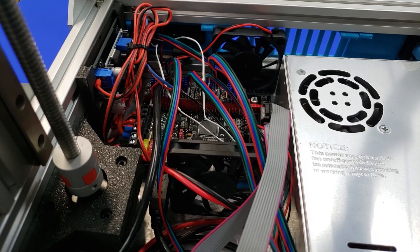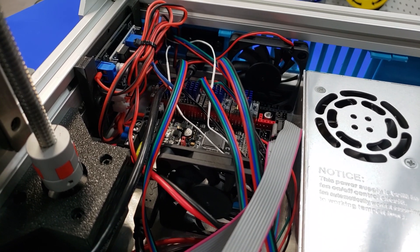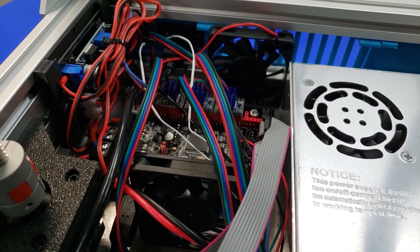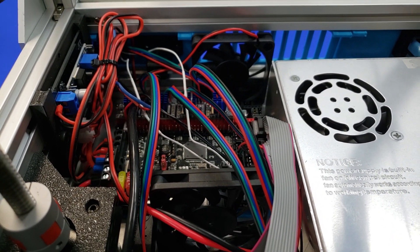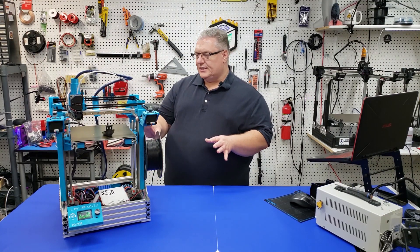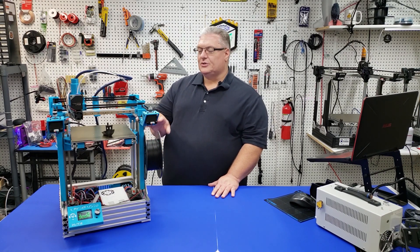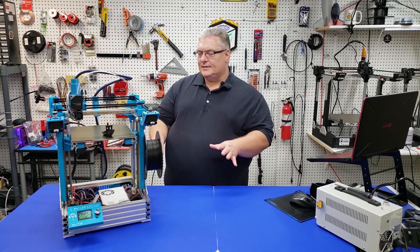Inside here there's a 360-watt power supply, we have the SKR, and also inside here right from the start I put the fan board in. So it is completely silent. The printer is on right now. One of the really nice features is the silent fans in everything in here — the power supply is silent and all the fans inside as well.